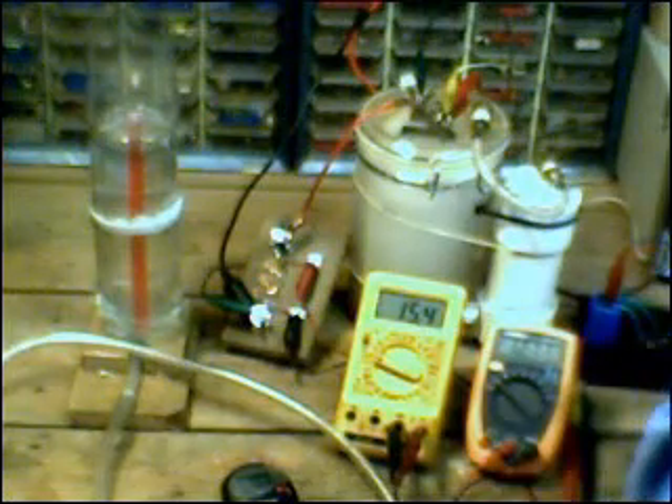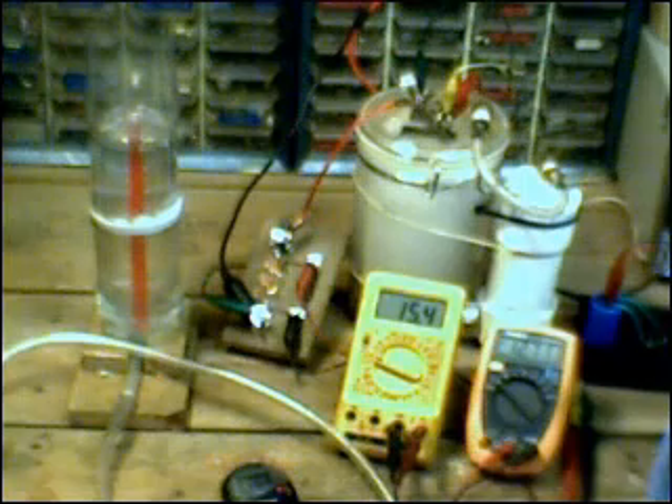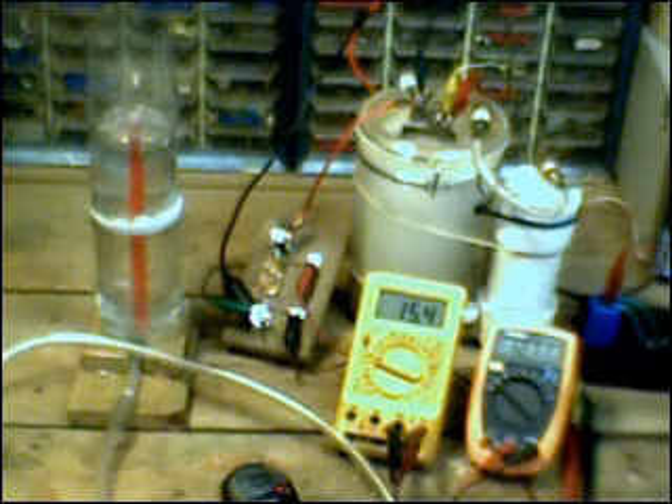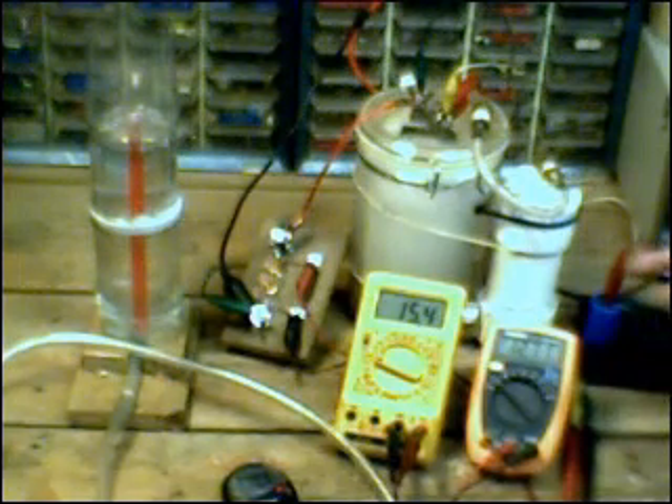Next up we're going to increase the current going into the cell and the voltage and run another test to see how that affects the overall output and the efficiency.